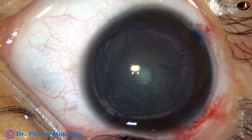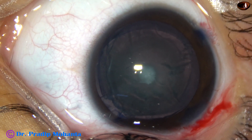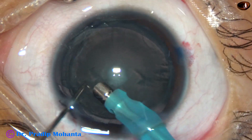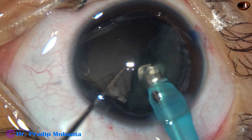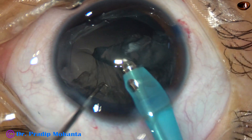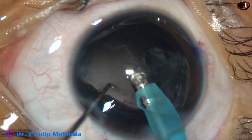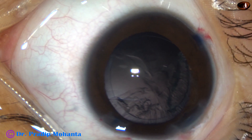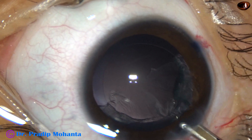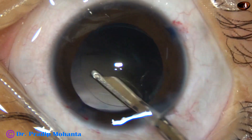Hydrodissection has been done. Now I am going to aspirate this lens mass using high vacuum and little ultrasonic energy. The vacuum is 450. This is the Cataris 3 of Oatley, Switzerland. Whenever necessary, a very minimal ultrasonic energy is applied going to foot position 3, and thus the lens mass is managed. Most of the lens material has come out except some cortex in the superior aspect. SPMC is injected again, and now I am using a 23-gauge Simcoe to remove the rest of the cortex. It is done.